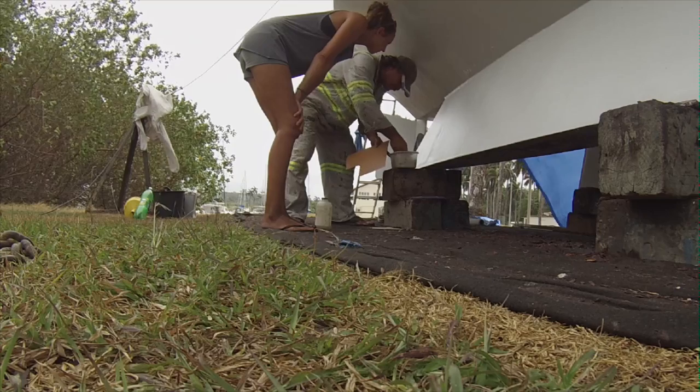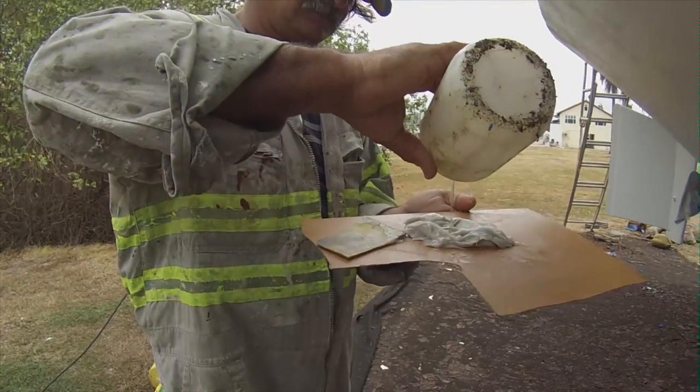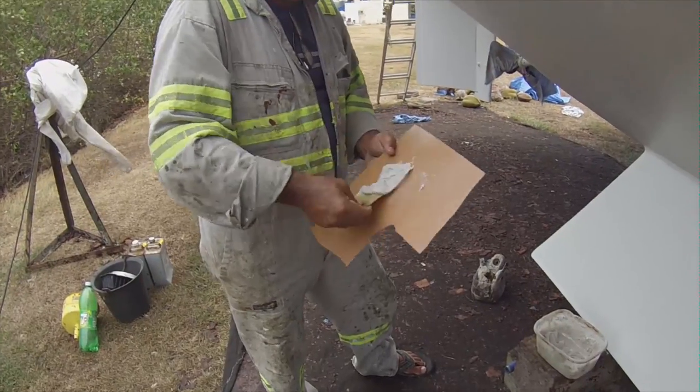Once we had two layers of primer on the boat, Ramon came to help me put some epoxy over the welded areas so they would be additionally covered and no water could come in.